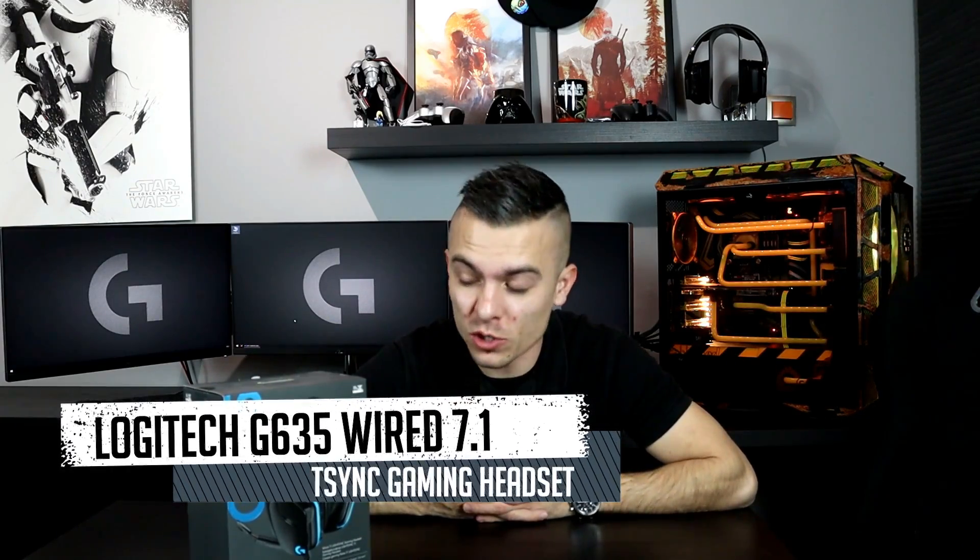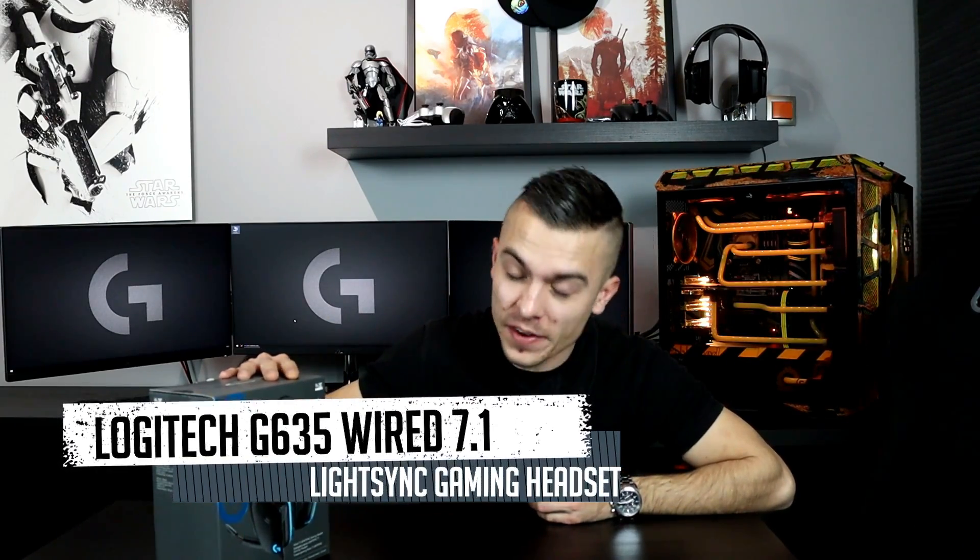Hey guys, today we have a new thing from Logitech. We have loads of cool things lately from Logitech, and today we have something very similar to the past models I already reviewed a long time ago. Here we have the refreshed model — this is the G635 from Logitech, a very nice headset.